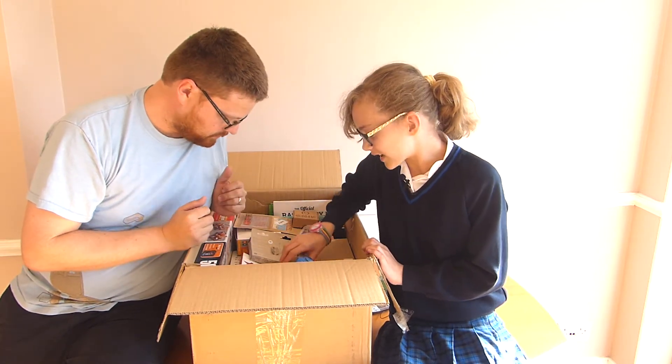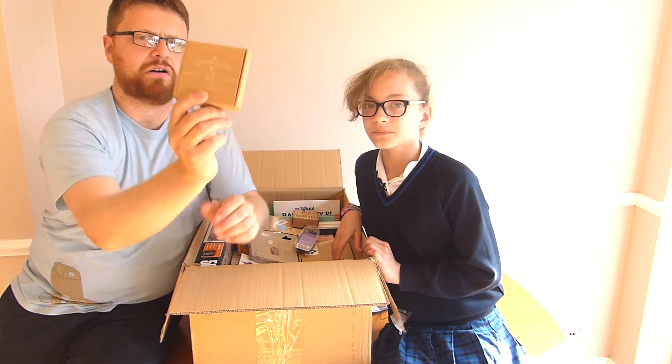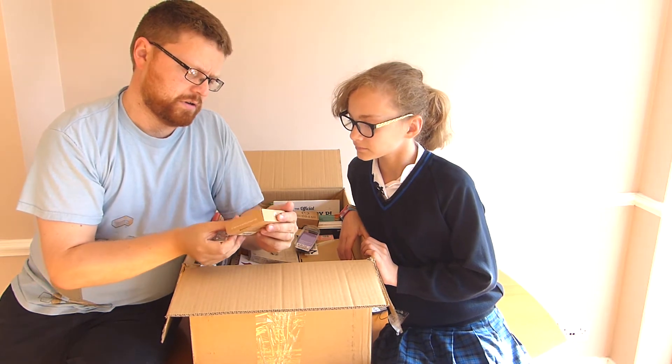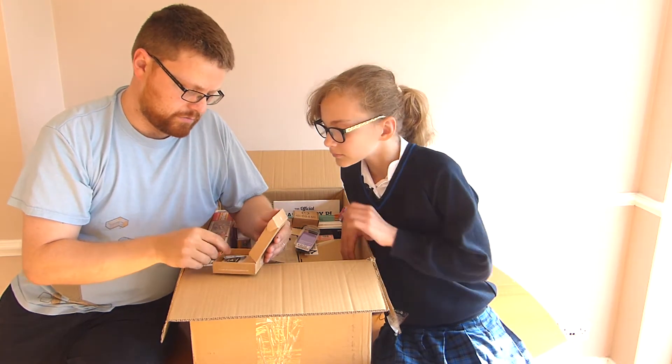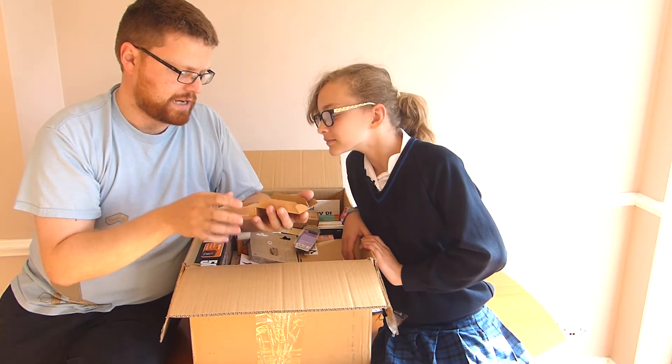What else have we got? We have a Spark Core, which I think is an Arduino-based development kit. It's got a sticker, a little Arduino inside, and a little breadboard.